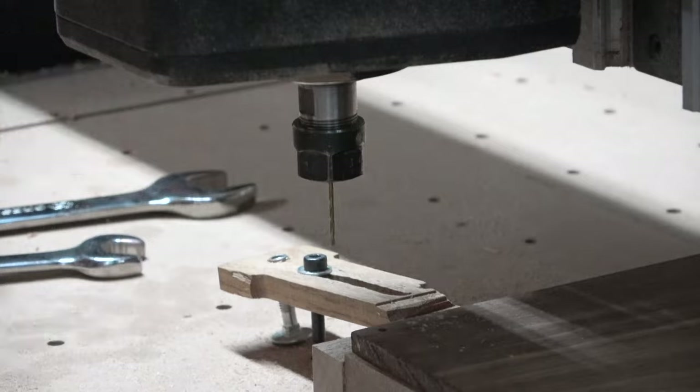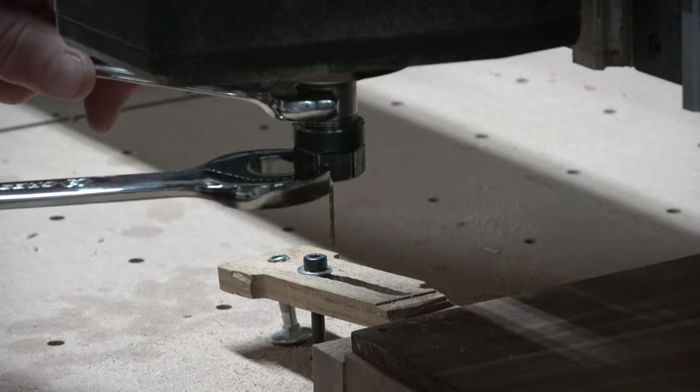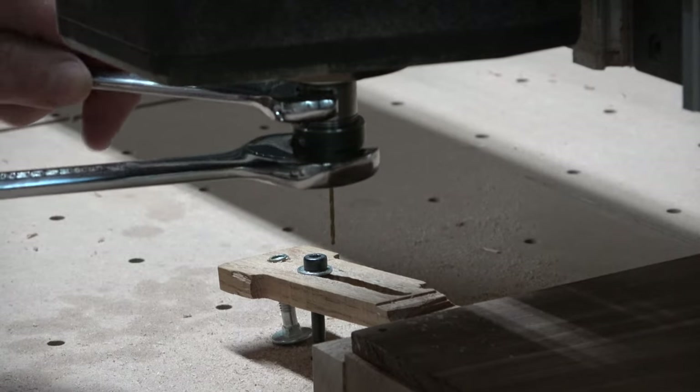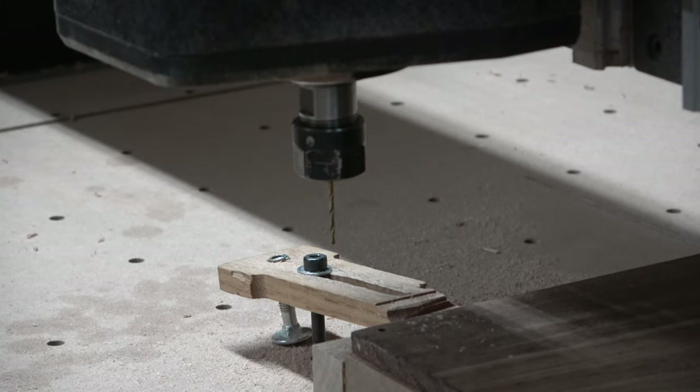The first carving operation on the front of the guitar body involves drilling the holes for mounting the individual bridges, and to do that I'll be using a sixteenth-of-an-inch diameter drill bit.